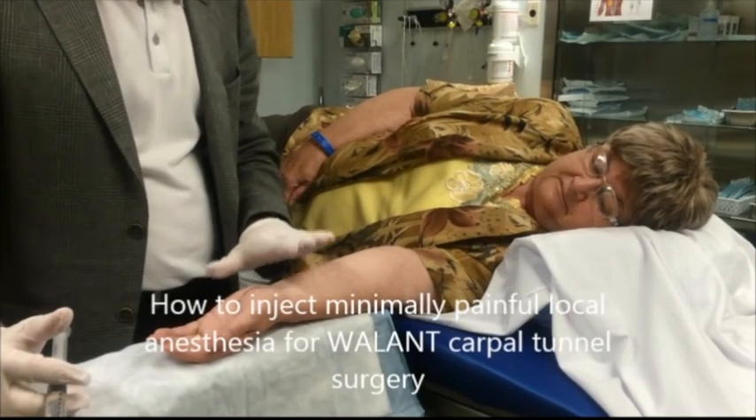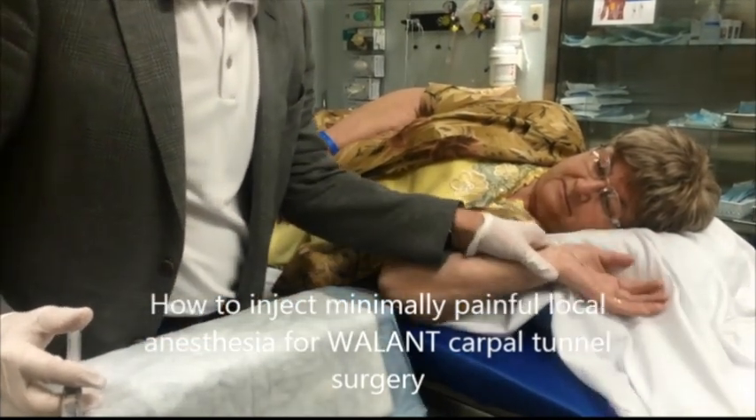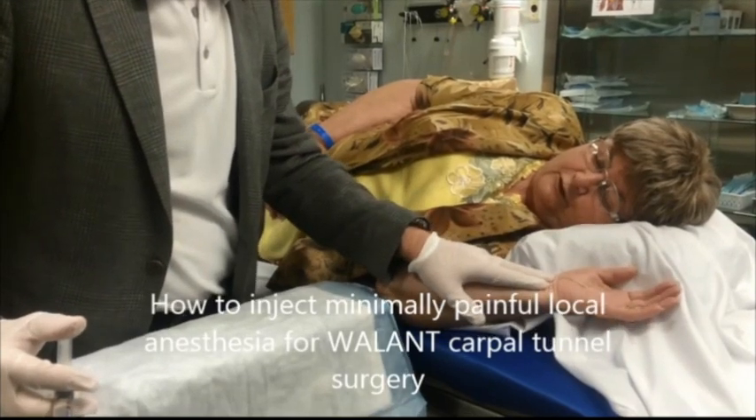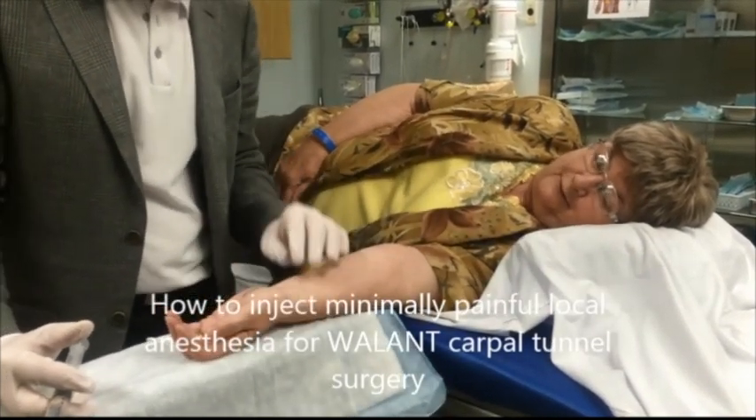So the first thing is, are you comfortable like that on your side? Would you be more comfortable if we had your hand up here? No, because I can't watch you. Oh, you want to see what we're doing. Okay, all right, no problem.